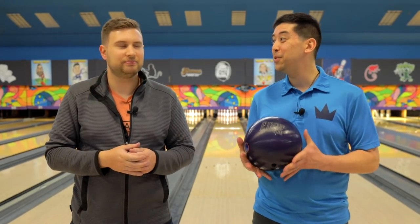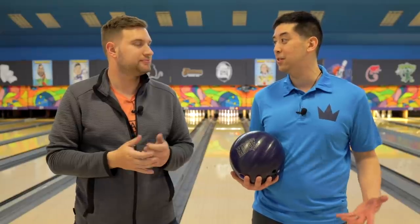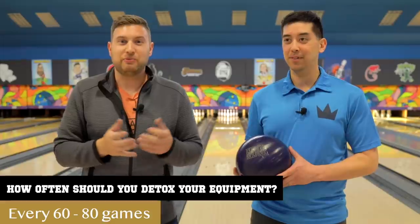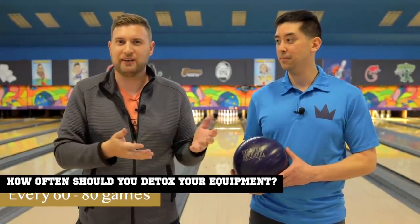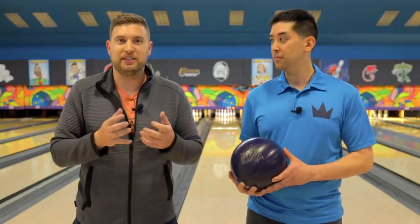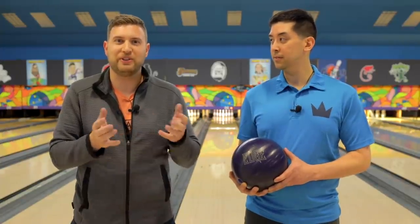This ball's probably got 150 to 200 games on it. I've sanded it down and changed the surface a few times, but this is actually the first time I've tossed it in the detox machine. How often should I actually do that? We recommend somewhere between 60 and 80 games. So if you're bowling a 28 or 30 week league using just one ball, we recommend detoxing or rejuvenating it once a year. This is going to keep that cover fresh and performing at its best. At JR Pro Shop, we use the Detox by Jayhawk. Other shops may use something different, so talk to your local pro shop operator and see what they have to offer.